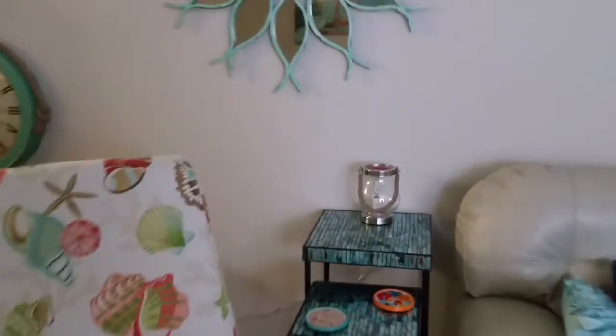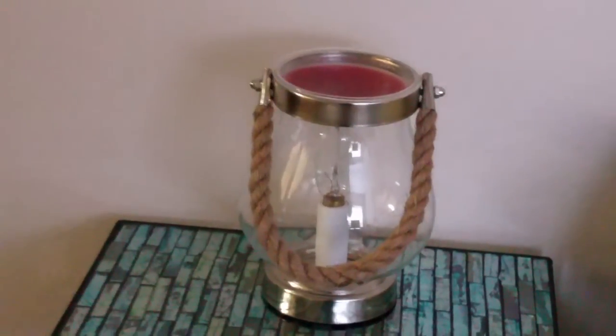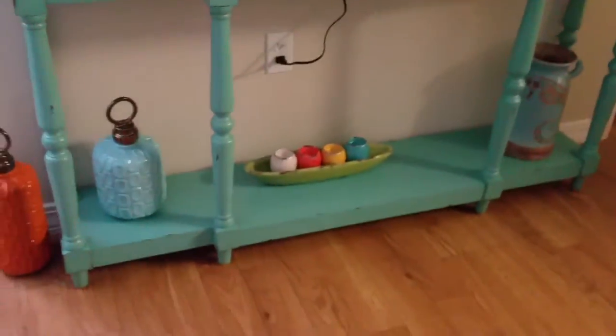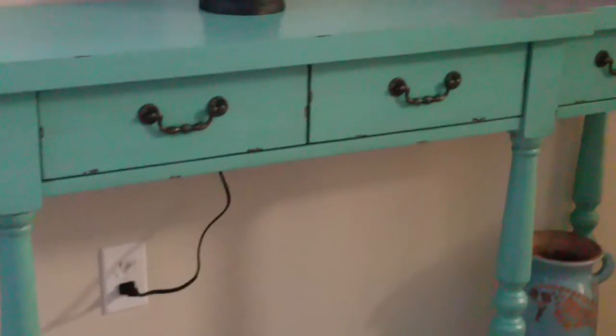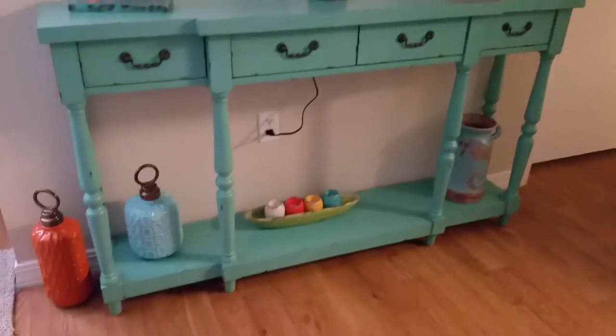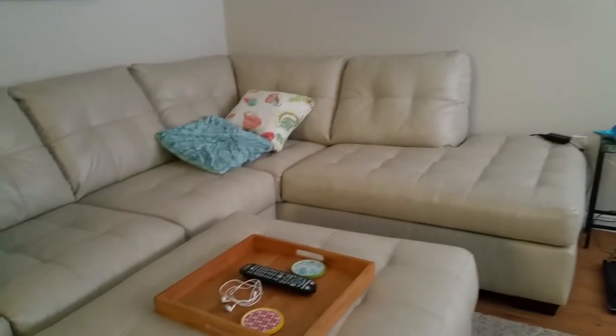We've got a hurricane lamp, but unfortunately it's electric — not a real hurricane lamp. And we've got little candle holders that I need to get tea light candles for, although I probably won't use open flame candles. I might go ahead and get the battery-operated flicker candles for those holders instead.